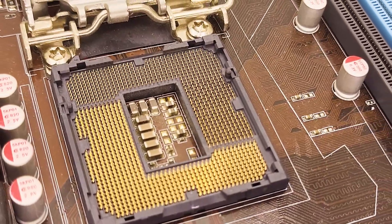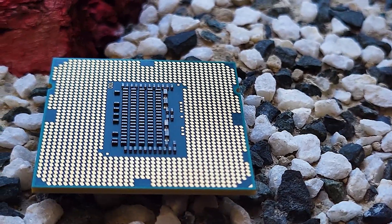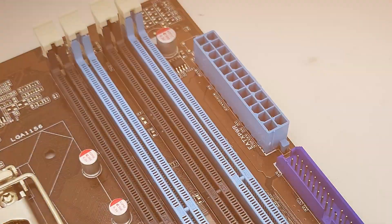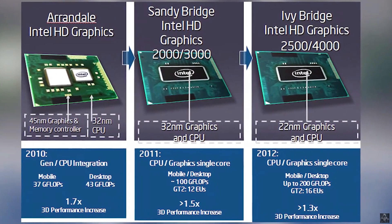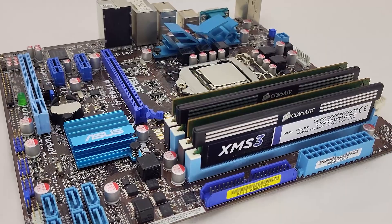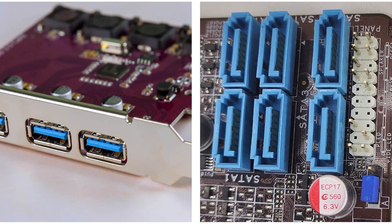The LGA 1156 socket was the starting point for Intel's Core series of CPUs, delivering a lot of innovations but also relying a lot on the previous 775 socket. While switching completely to DDR3 RAM and introducing Intel HD graphics found in their CPUs instead of the motherboards, as it used to be with the 775 socket, the new socket seemed to be a lot more modern than the previous one.